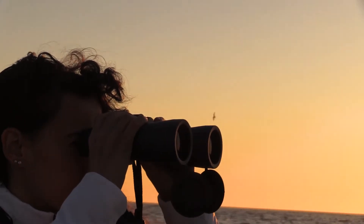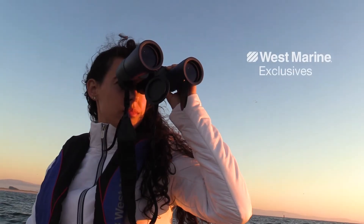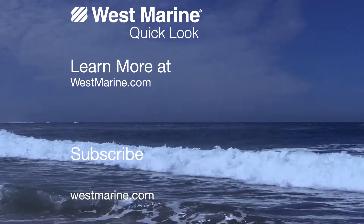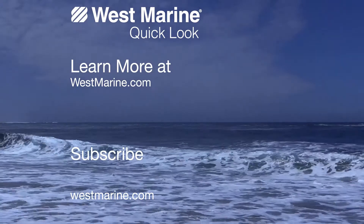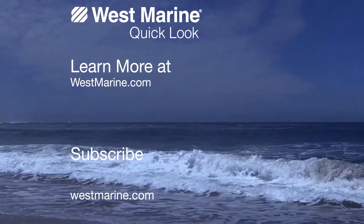Our West Marine Coastal 100 binoculars: a high quality pair that are basic and affordable, and they are available only at West Marine. Thanks for watching. Check out the Coastal 100 binoculars at westmarine.com or tap the button in the upper left corner. Ask us any questions while you're there or write a review if you already have a pair. Be sure to subscribe and we will see you on the water.